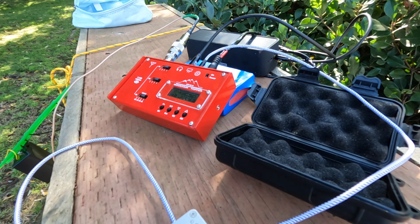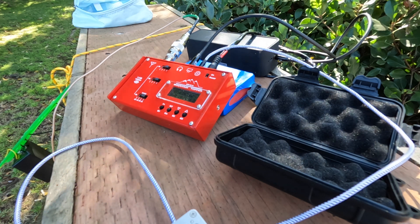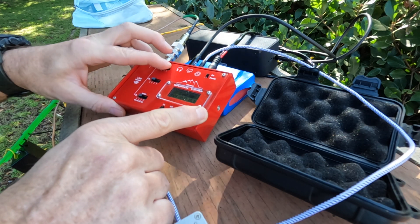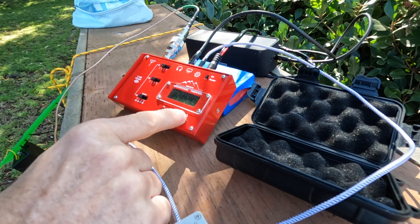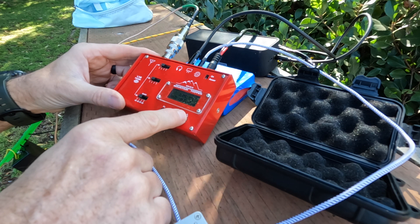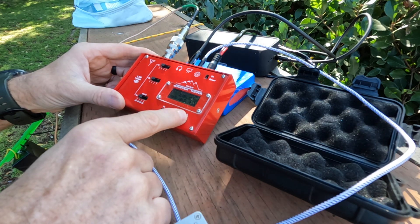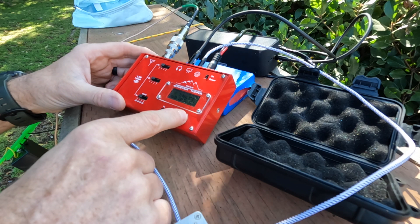Let's see if we can pick up some SOTA or POTA stations. That was my notification for SOTA - frequency 7.62. Let me see if I can pick them up. There's a way to key in the frequency; I just haven't figured it out yet, so I'll just tune up to this frequency. I definitely have to read the instructions because keying in the frequency would be a lot faster.